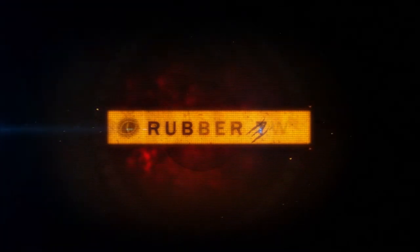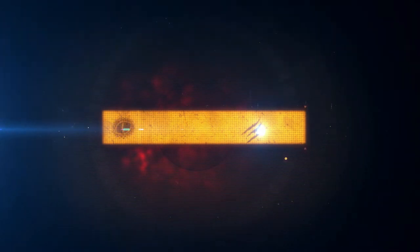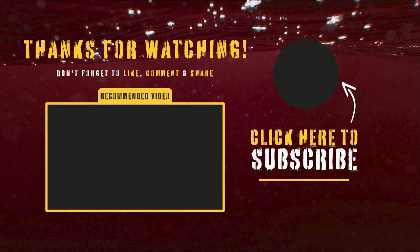Thanks for checking out this episode of Rubber Toe Rundowns. If you enjoyed this video, give it a like and subscribe to my channel for more diecast racing. You can also join the Monster Motorsports Diecast Racing Facebook group. Until the next update, stay safe and keep your wheels on the road.